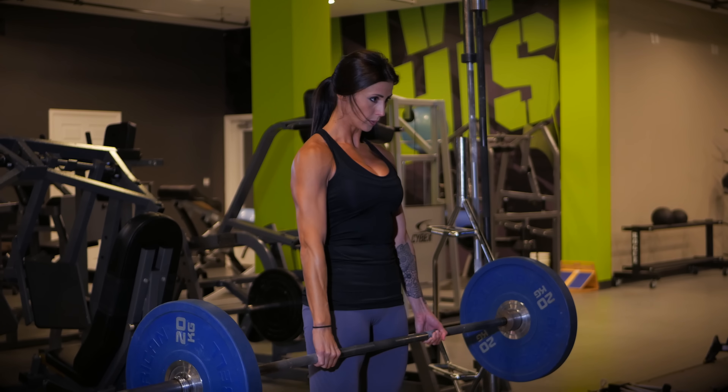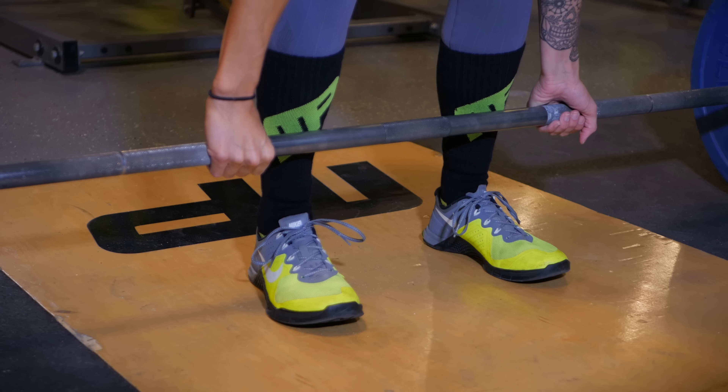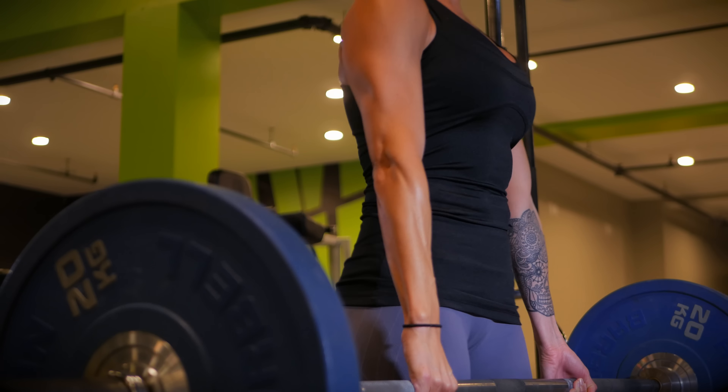First exercise: the traditional deadlift. We're going to start with the feet in about a hip-width position. The bar is tight to the shins. We're going to go into an over-under grip. Back is flat, abs are braced, and we're going to initiate our pull driving through the heels.